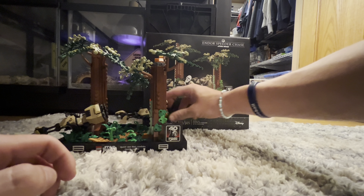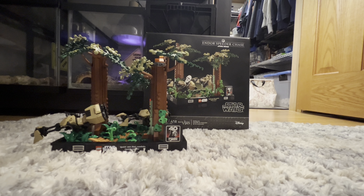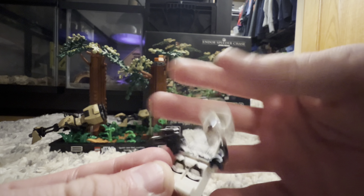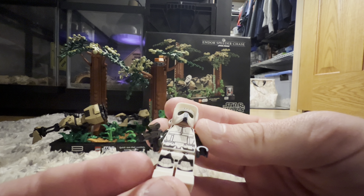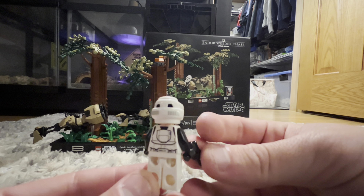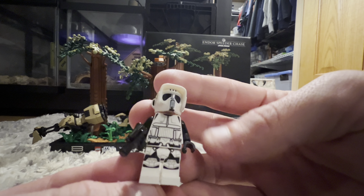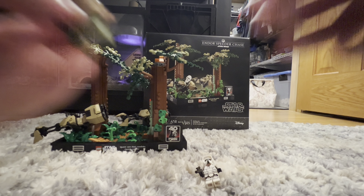Starting with the minifigures: you get three — Endor Luke, Endor Leia, and a Biker Scout trooper. The Biker Scout is just a standard trooper with a very basic face print, black arms, really nice printing overall, and he comes with his pistol. Just a very basic but cool Biker Scout trooper.